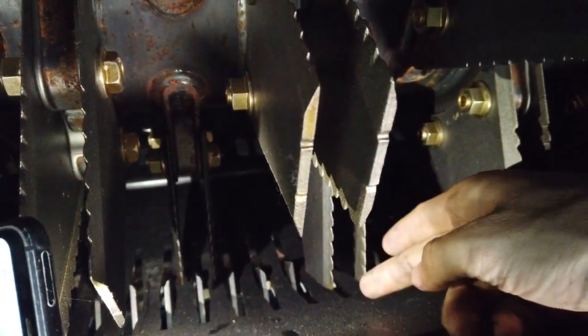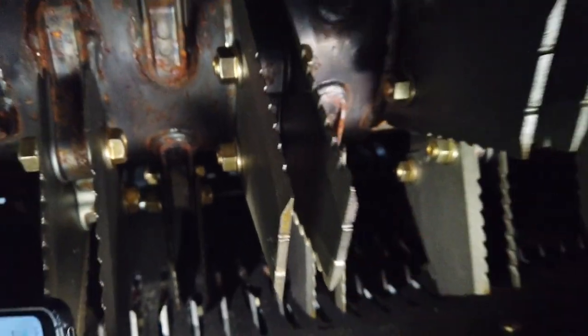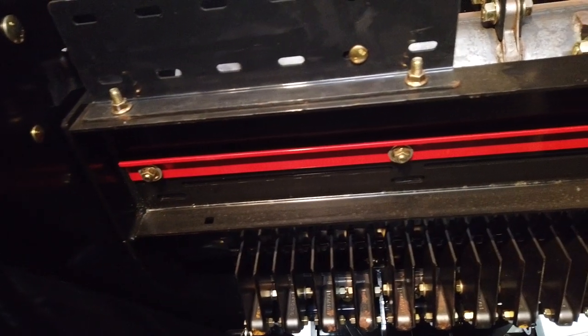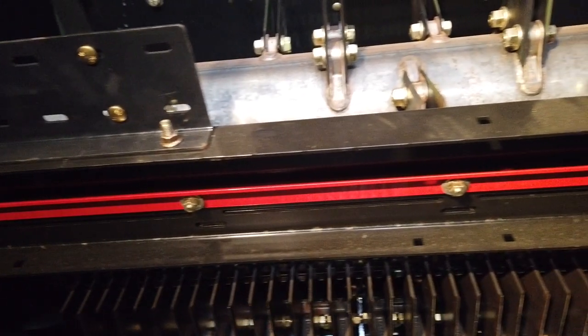The clearance between the Magna Cut chopper and its concave should be set at 10mm. It is adjusted using the bolts in slotted holes on the sides of the combine frame. The red shear bar, normally stored under the concave, can be moved to the top of the concave to create a finer chop.